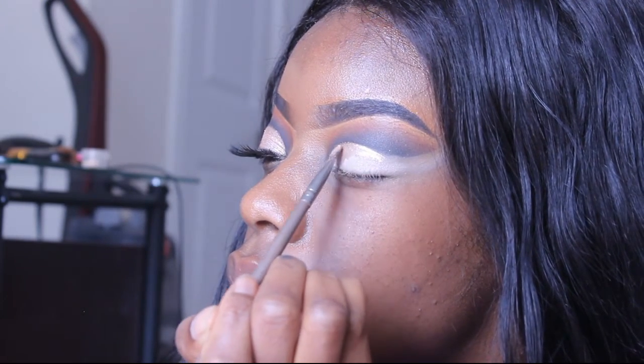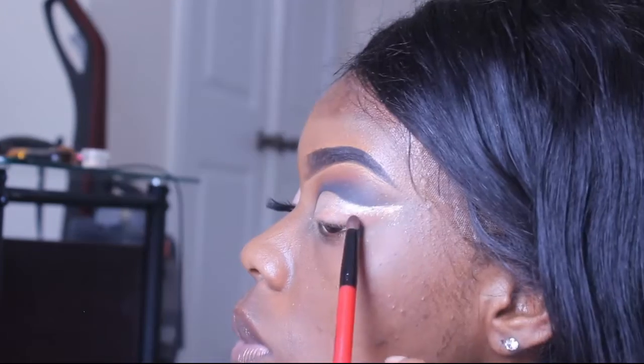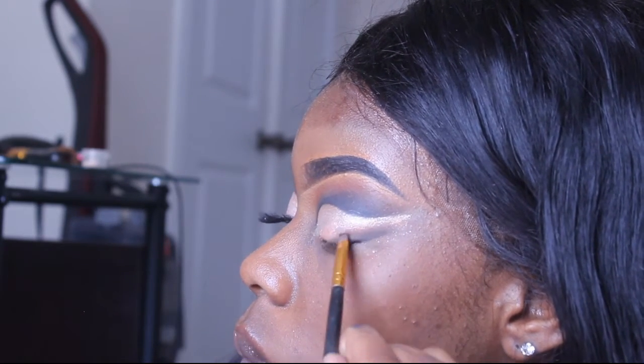I like to use a brush to apply it rather than the actual applicator because the applicator tends to not apply it well. I did a little bit of a smoky liner — this is optional but I just really like how it looked for this look.